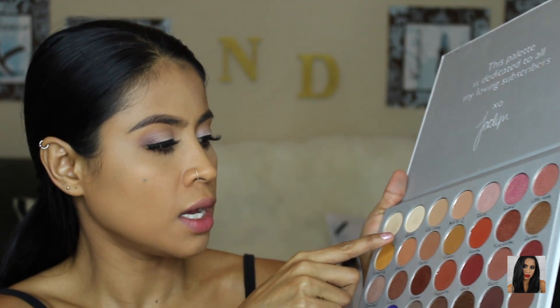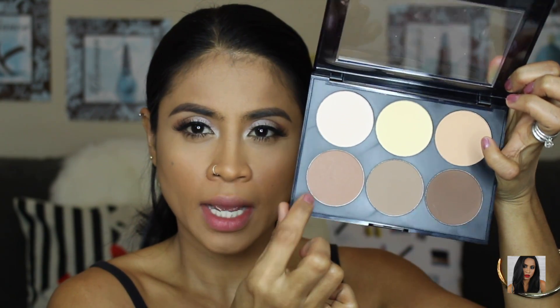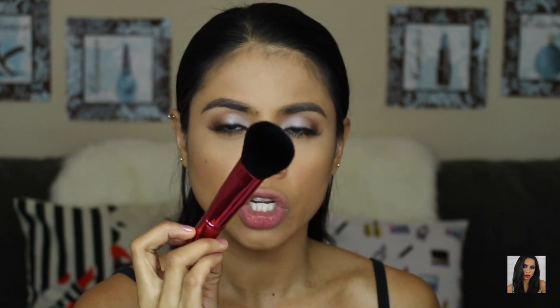Going back into the Jaclyn Hill palette, I'm going to take the shade Light and put it on my inner corner as a highlighter. To contour and bronze my face I'm going to use this Sephora Contouring Highlight Palette with the Morphe RG8.